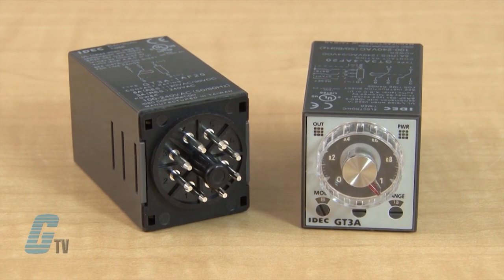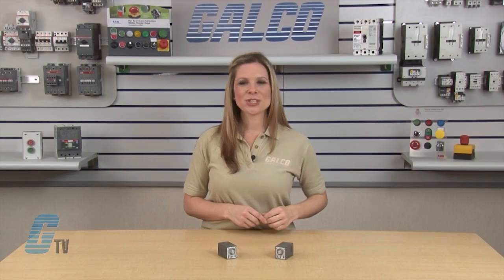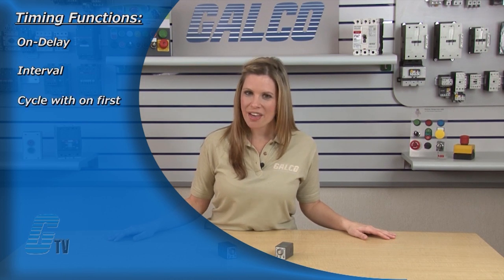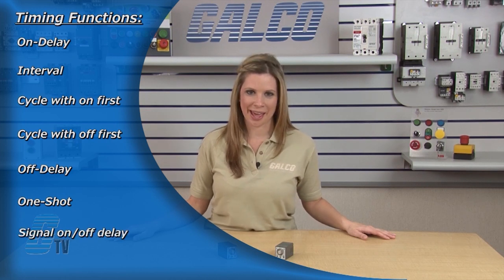These analog timers are available in 6 different models with 4 selectable operation modes on each model. The GT3A Series has a wide variety of timing functions including on delay, interval, cycle with on first, cycle with off first, off delay, one shot, and signal on off delay.